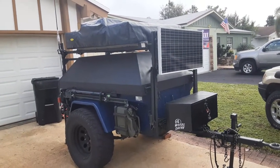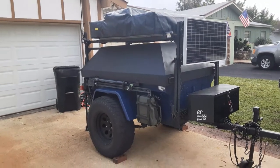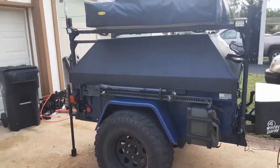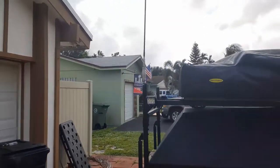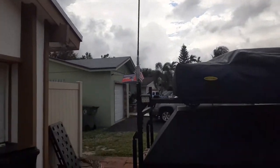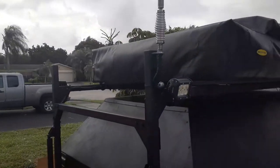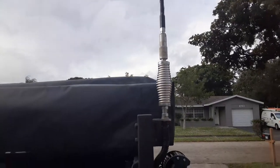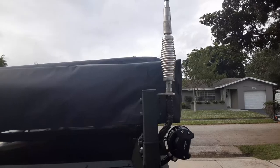So sitting here thinking: if I drop this trailer off and go someplace, and somebody's staying at camp, maybe they need a way to communicate. I haven't seen anybody do this yet, but what I did was mount a CB for communications off-grid.